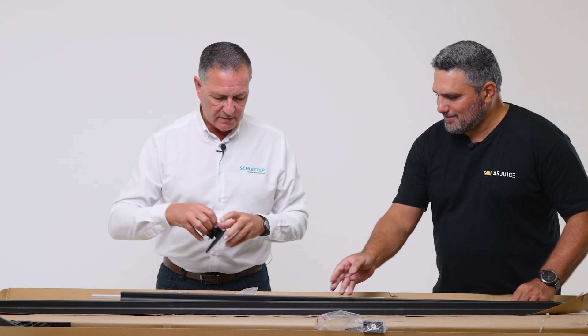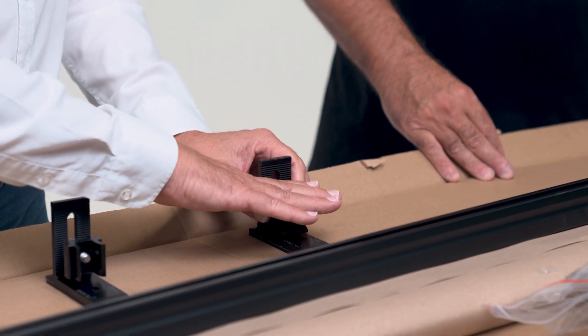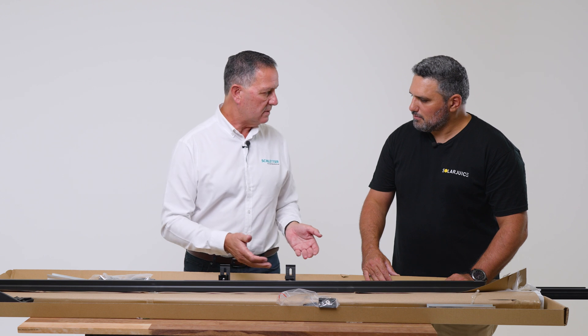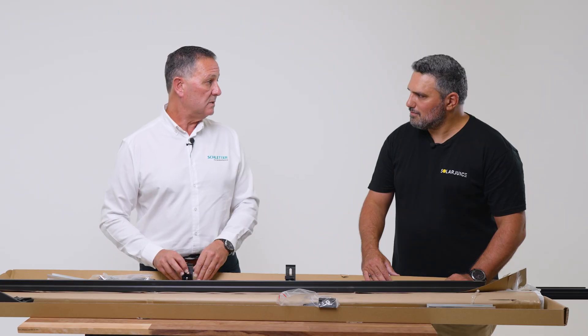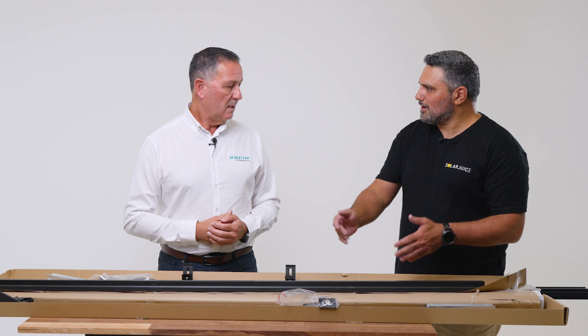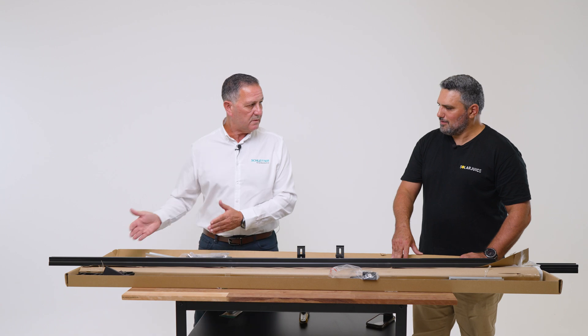Imagine if we have our fasteners laid out and that connection point happens to fall right in the middle of a particular fastener — that's not a problem; we're engineered to be able to take that. It means the installer doesn't need to change the layout of their fasteners once they're done on the rail. Usually the splice is on the side, so they might have to move it from here to here, then the next one, and so on.